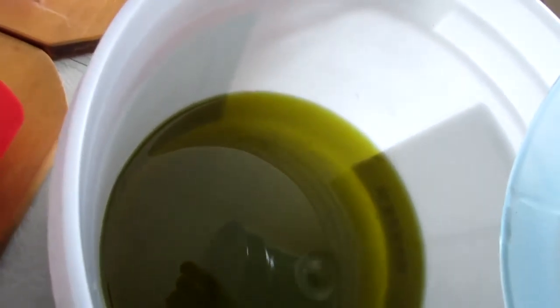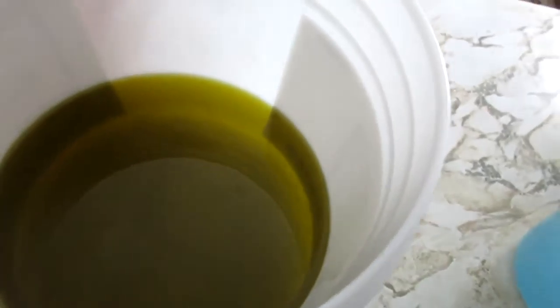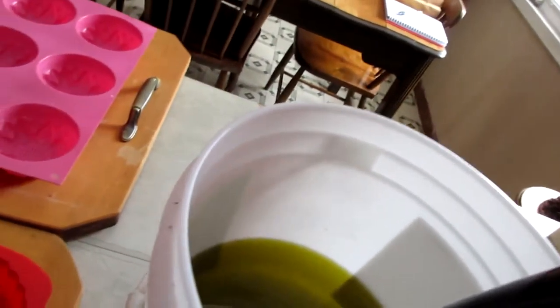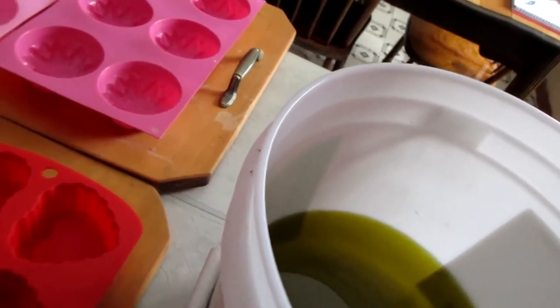Always. So that's in. Now I've got to take my handy dandy handheld blender and we're going to put that in there and then we're going to blend away.